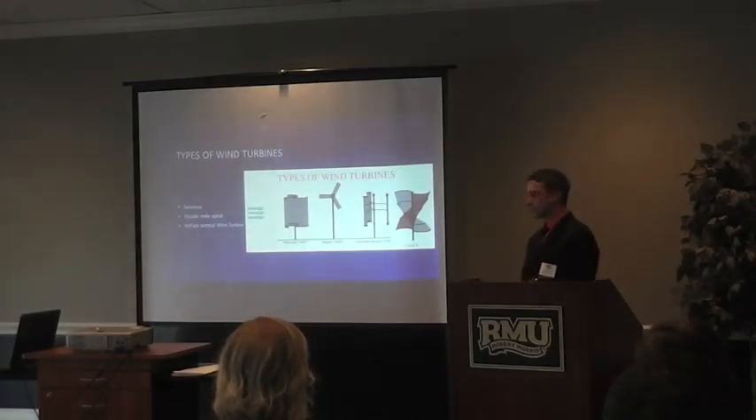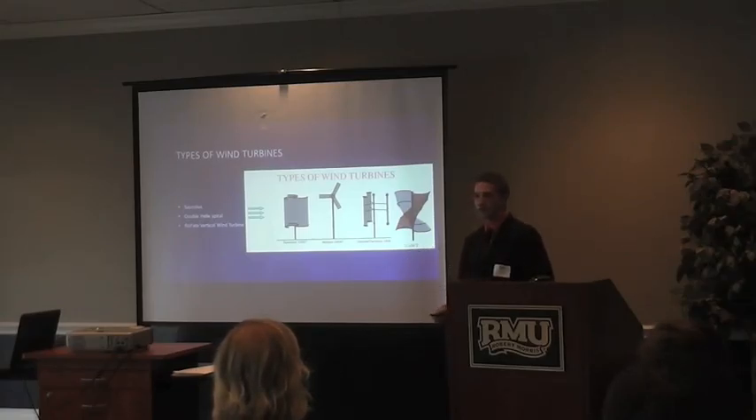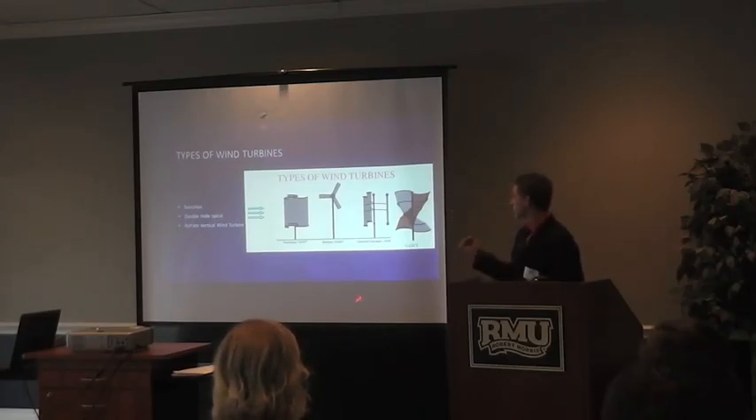First let's talk about the different types of wind turbines. I used three different types, but there are other models. There's the Savonius, which is one of the first ones and uses drag to turn it around. Then there is the modern horizontal wind turbine, which everyone has seen. There's also the Darrieus slash Lenz — these come in two different ways, but I didn't do a study with these because they are not self-starting.